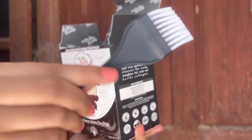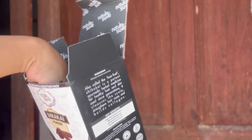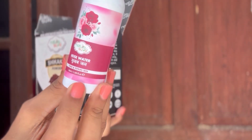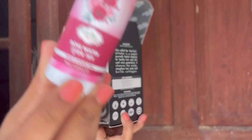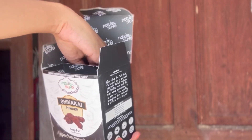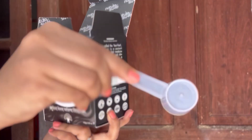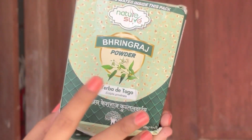You can use a brush. You can use rose water. You can use a spoon in plastic. You can use a powder.